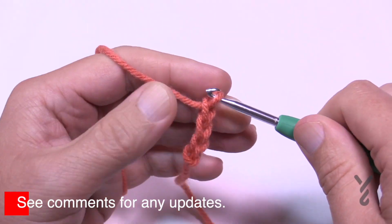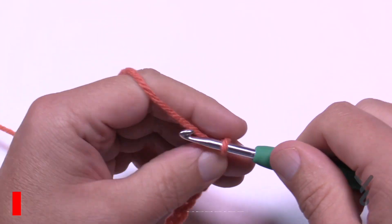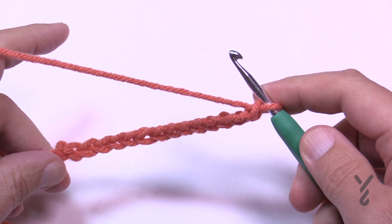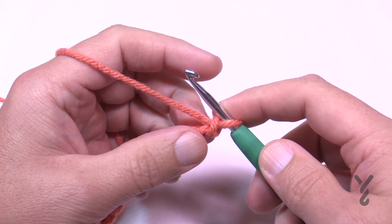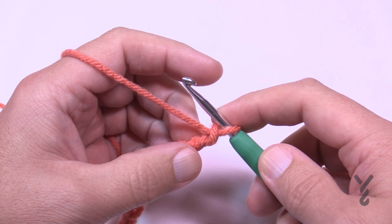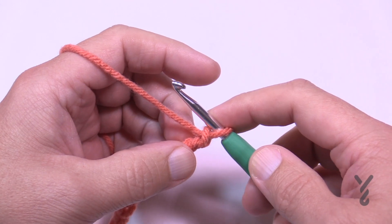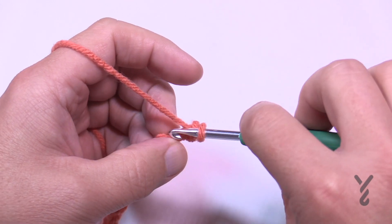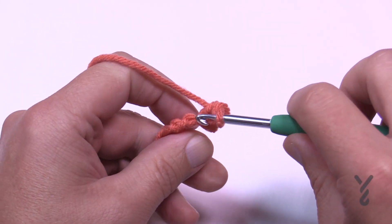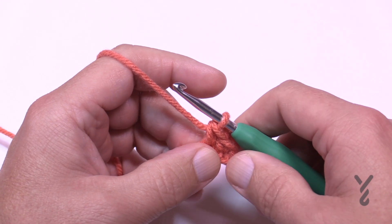Count out your 14 chains: 1, 2, 3, 4, 5, 6, 7, 8, 9, 10, 11, 12, 13 and 14. The 14th one is where the stem will be and we'll do the stem as we continue. Starting second chain from the hook, just a single crochet, and into the next one — so there are two single crochets in a row.